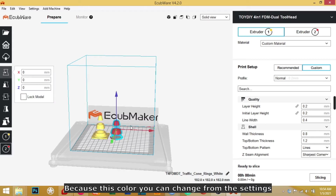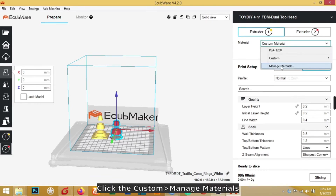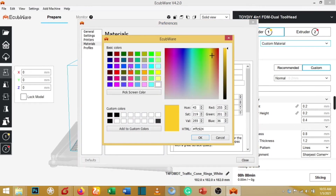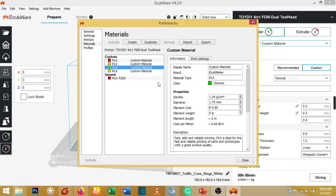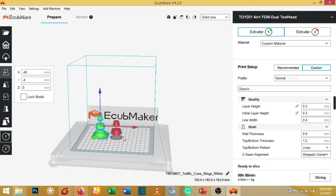Don't be confused about the color shown in the software, because this display color doesn't represent your actual printing color — the actual color depends on the filament you insert into the extruder. By default, both sides will appear yellow. You can change the display color from settings: click the extruder, click Custom Color and Manage Materials, and then change the color — for example to green.